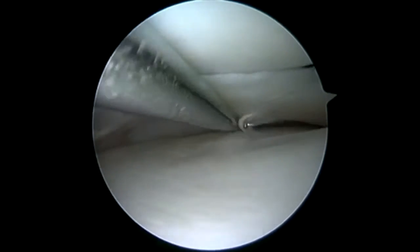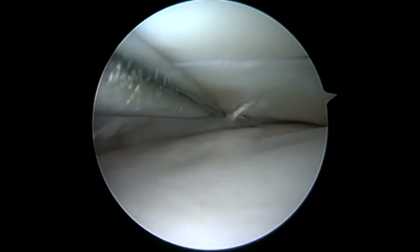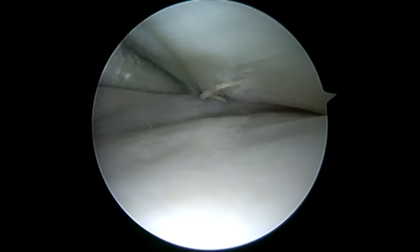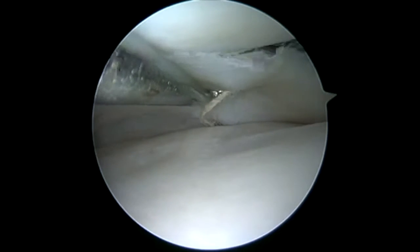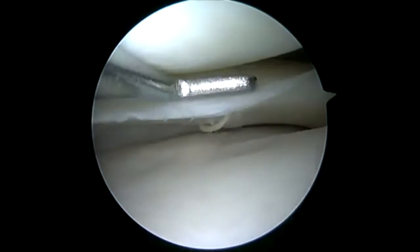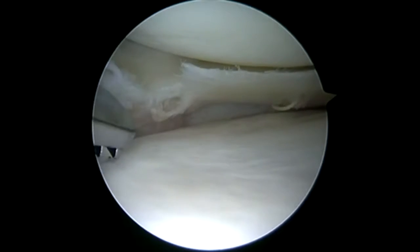We're going to look more towards the posterior horn. We can see a second meniscal fixator. This one also appears to have at least one within the meniscus, and there appears to be one outside the capsule. Watch this meniscus snap as I move across its contour, telling me that implant is right there in the meniscus itself. You can see it snap as we move across the implant, telling us that position is intra-meniscal on that secondary fixator.